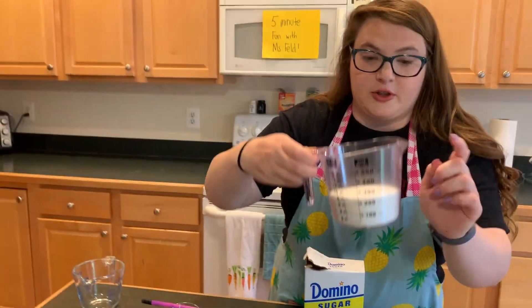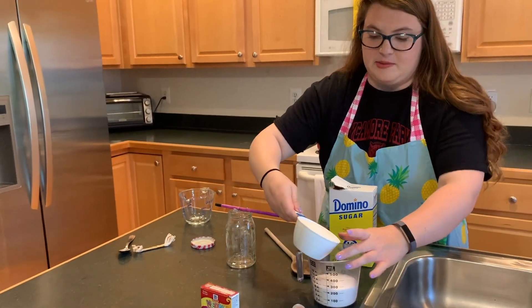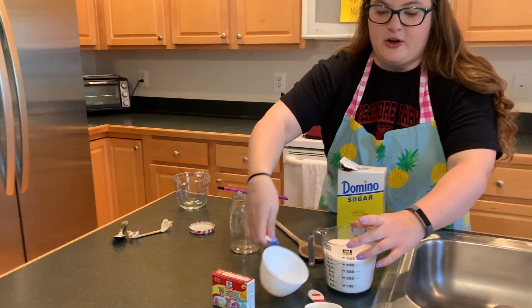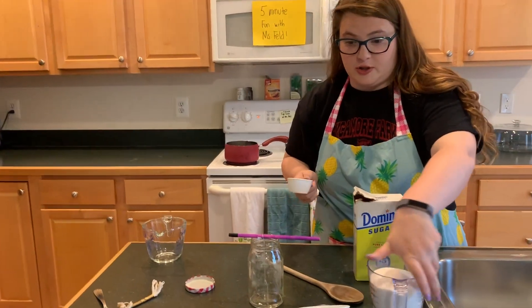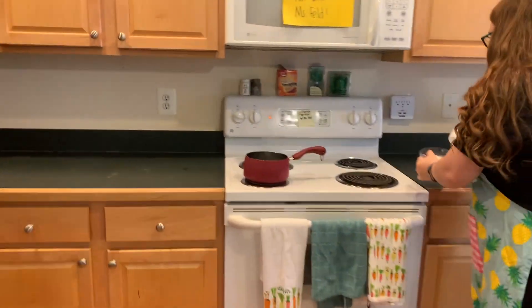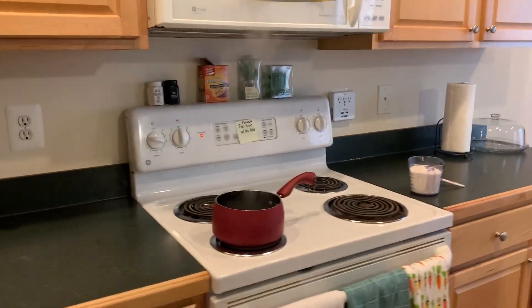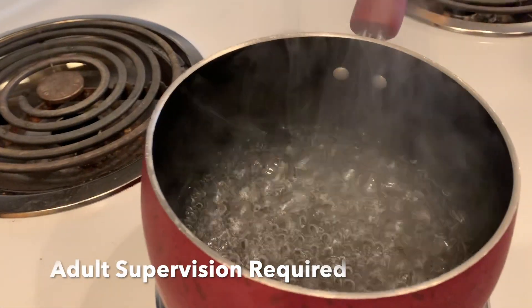I need two cups of sugar. I've already measured out one cup and this is my second cup — I'm going to pour it in here. We're going to use a quarter-cup measure and slowly add one quarter cup at a time until all two cups are dissolved.